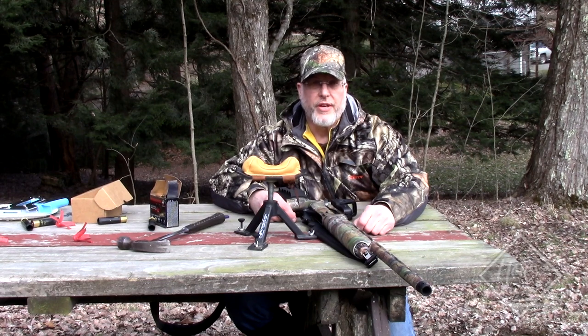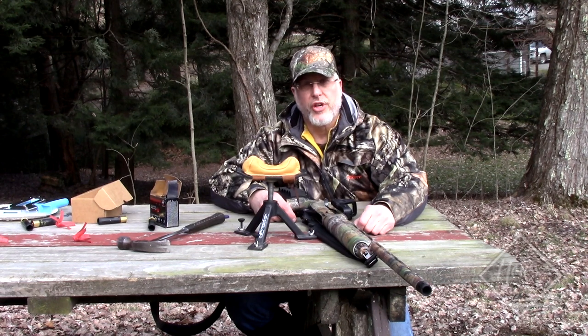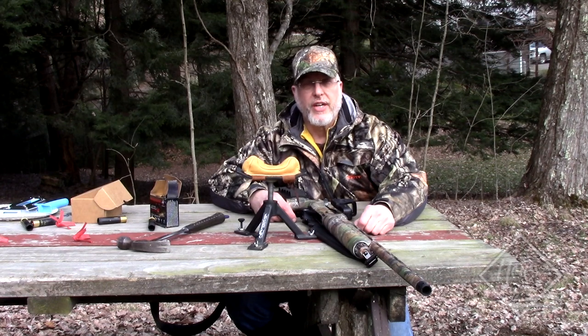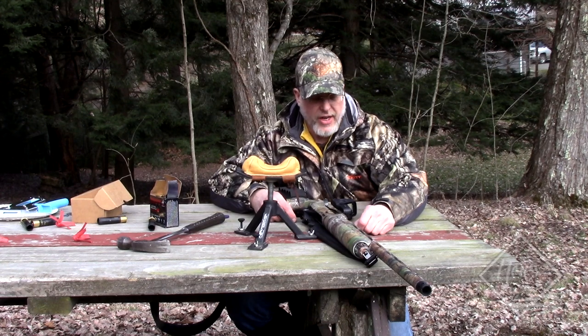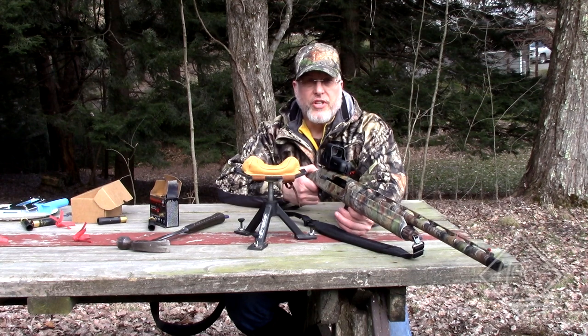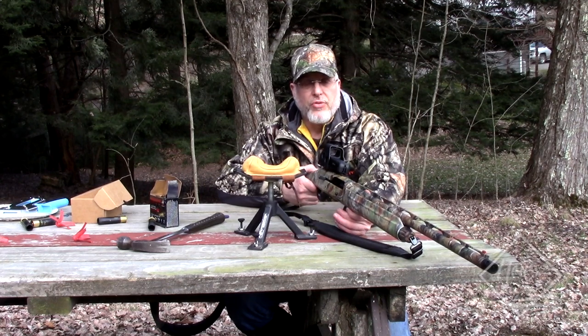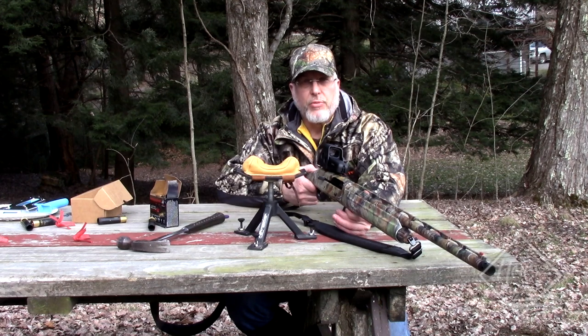Due to a lot of the reviews I read on the Carlson choke tube and the Winchester shells, there were a lot of complaints about guys missing at close ranges. This just shows the importance of patterning your shotgun. Today we patterned it and we're hitting good at 50 yards, but we're going to go back to 15 yards right now. We've been using the EOTech holographic sight because it can pinpoint just where you put the target and where your point of impact is going to be.